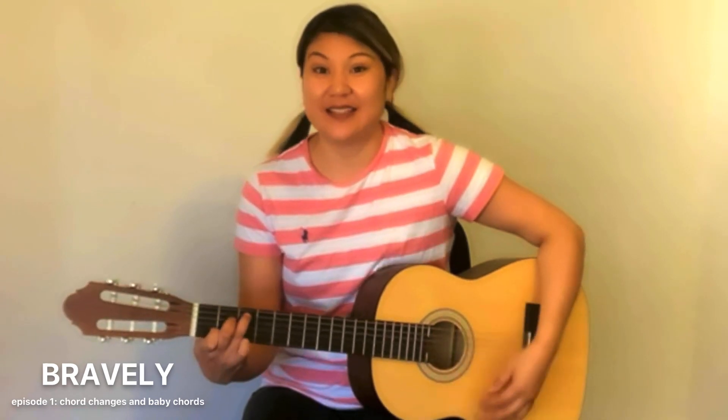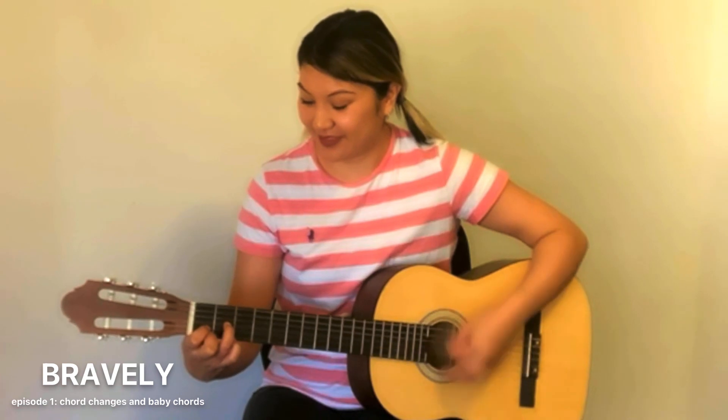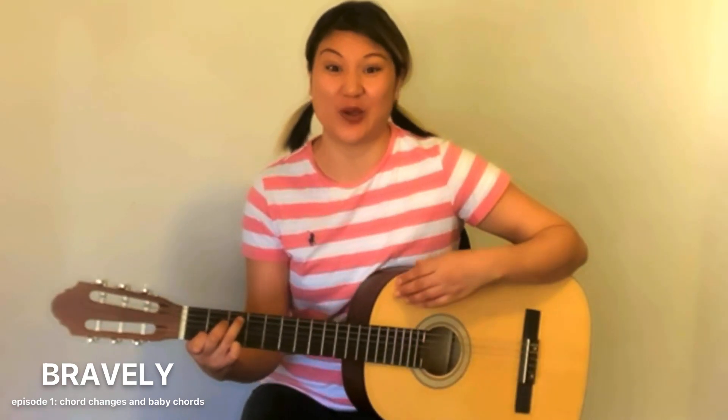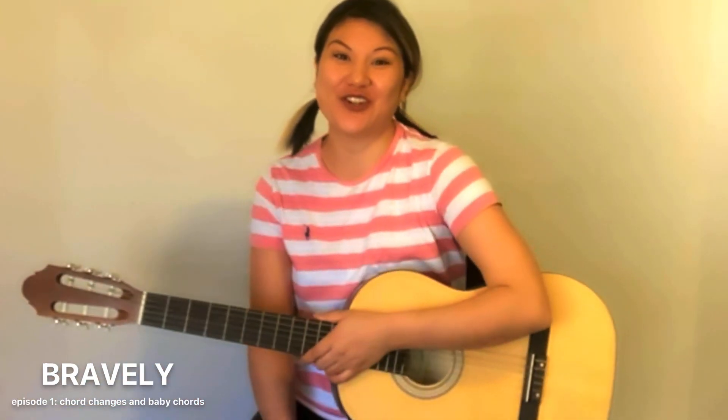So please keep practicing those chord changes and you'll be an expert in no time. Next episode, we're going to look at easy strumming patterns. Thanks for tuning in.